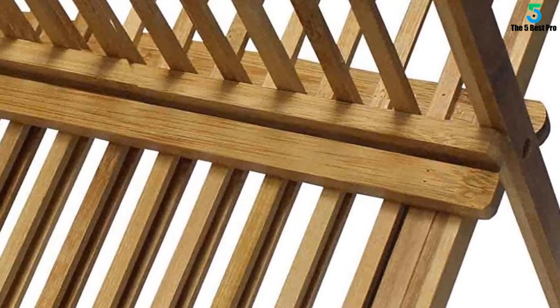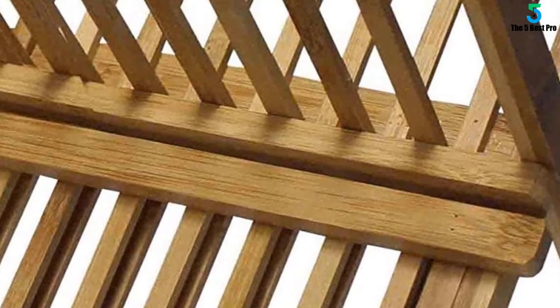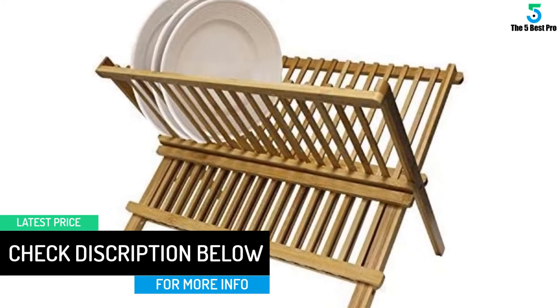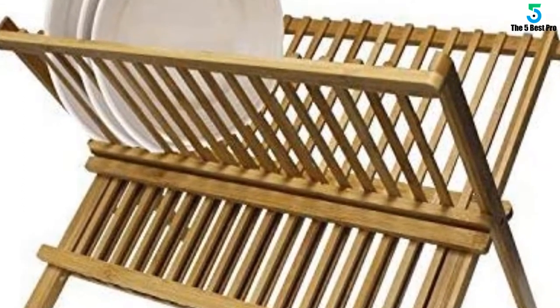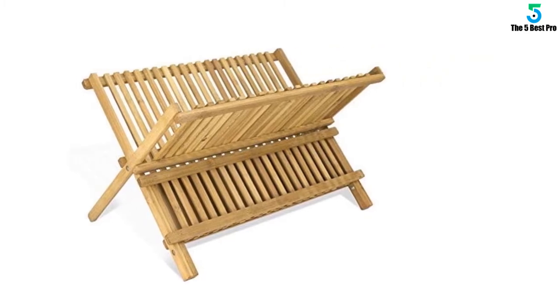This durable dish rack features an attractive bamboo design which can be folded when not in use. It provides extra storage space to keep dishes, bowls, and mugs off countertops while they dry after washing. Bamboo is an ideal material for household products — it is denser than maple, made from a highly renewable resource, and has a smooth finish for easy maintenance.